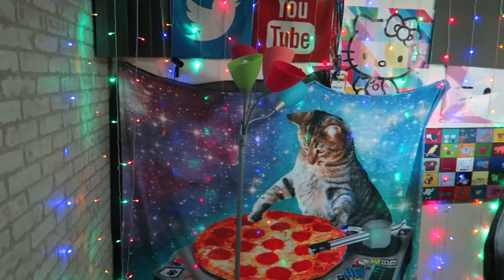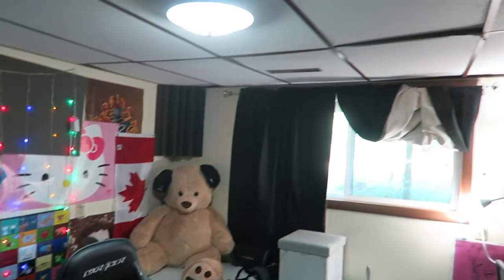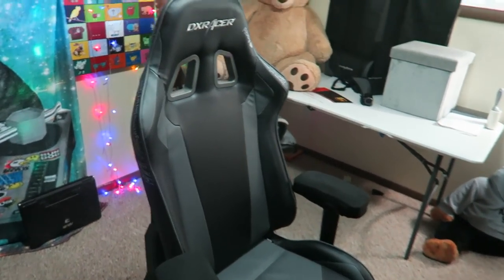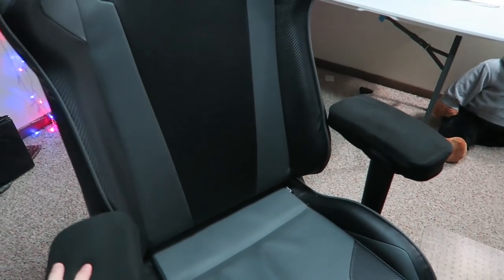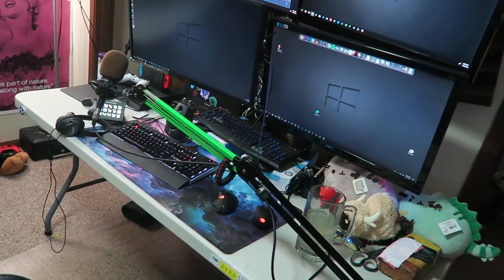You walk in here and I've got a bunch of stuff going on in the background — this is what you're used to seeing when you watch the streams, but it doesn't look as fancy when you walk in this way. That's because I have a nicer camera over in that corner that makes things look fancy. I've got my DX Racer chair, and on the back are all the names of people who have subbed on Twitch, sponsored on YouTube, subbed on Mixer, etc.